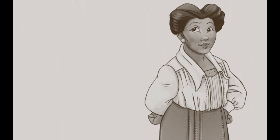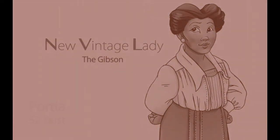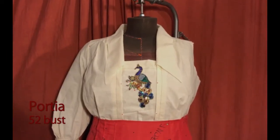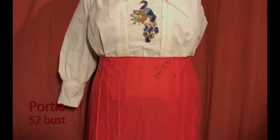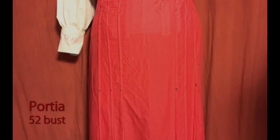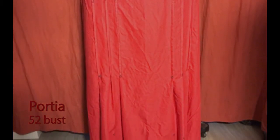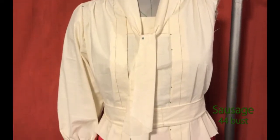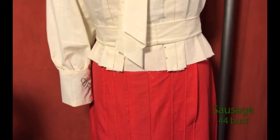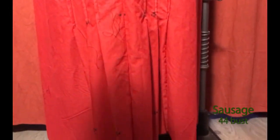Hello everyone, this is Shelly once again with a new pattern today. Today I have the Gibson, which is a 1910s blouse and walking skirt. The pattern is two separates: the blouse has a front vest with optional collar or tie front collar, and the skirt is ankle length with six separate pleats at the front and six in the back. This style pattern is perfect for period reenactment, steampunk, or whatever else you can imagine.